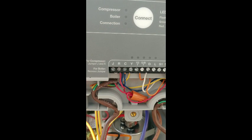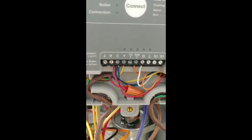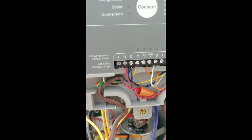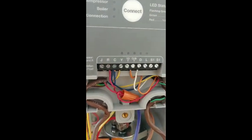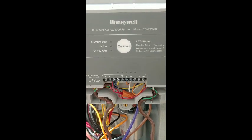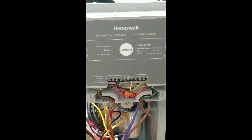The common coming from the transformer and the common coming from the junction box down here — those tie together and go to the outdoor module. When you get power here and power to the thermostat, you connect it, you sync it, and that's what sends the wireless signal between the two so they communicate.